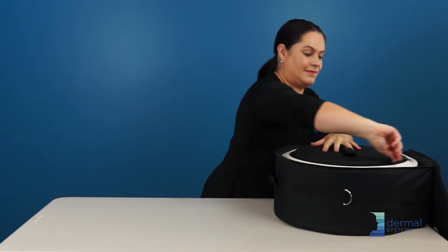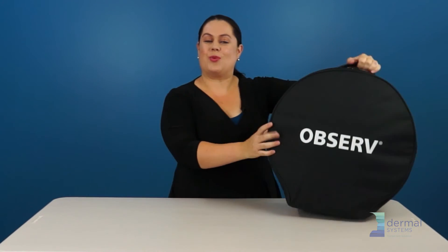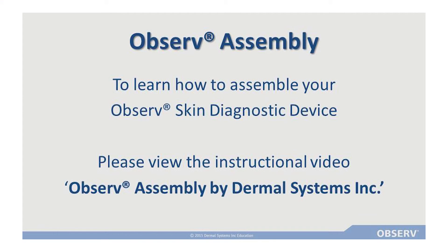Zip it up. Ready to go — and I'm off to wow the next crowd with the Observe.